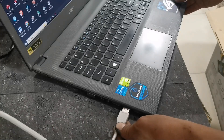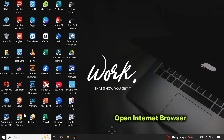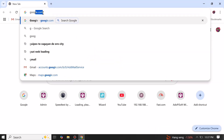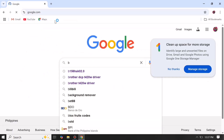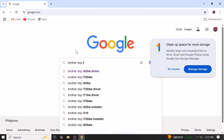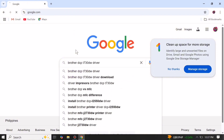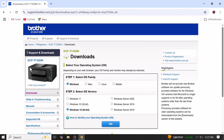Then plug the USB cable into your laptop to install the printer driver. Open any internet browser on your device to download the printer driver. Then search for Brother DCP-T730DW driver and click the first result from the Brother official support website.